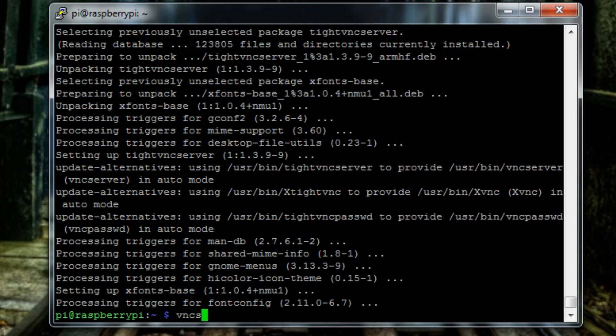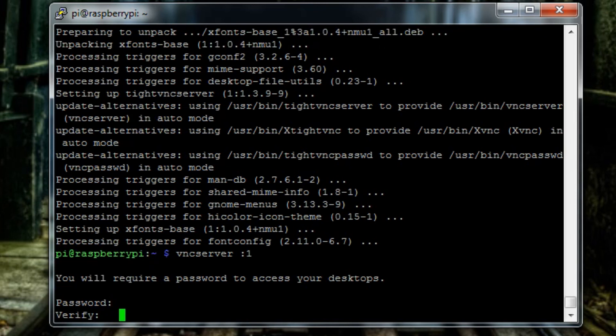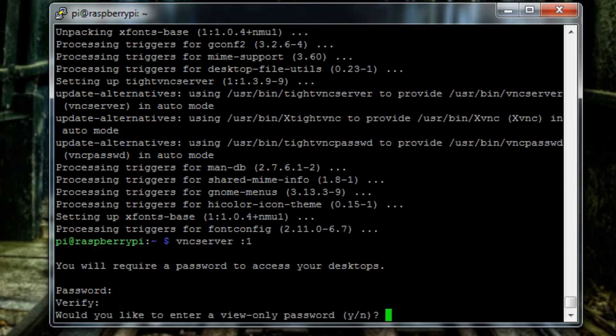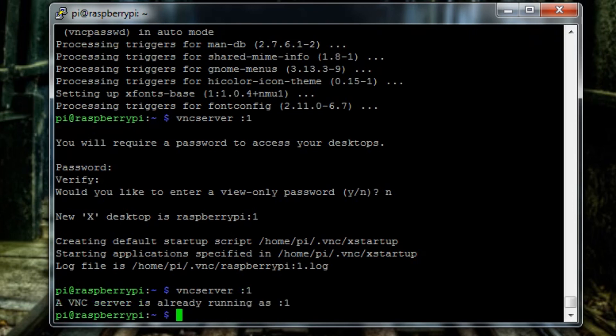Once it's installed, check that it makes a connection by typing 'vncserver :1' and pressing Enter. Since this is the first time setting this up it'll ask for a password — type one in, then verify it. Same as before, it'll look like it's not taking input but that's just how Linux works. We don't really need the view-only password. Type 'vncserver :1' again and it should confirm it's already running.